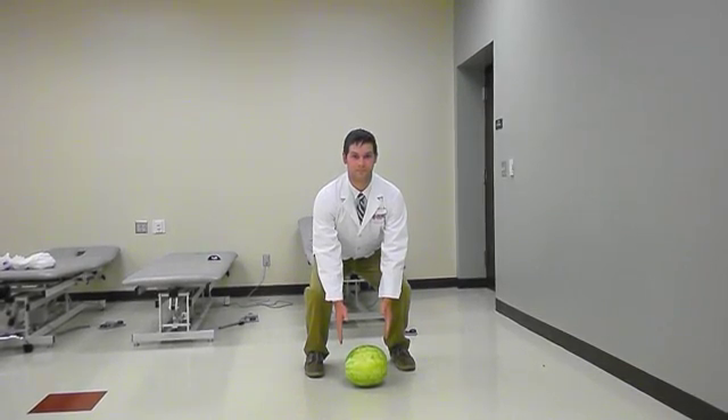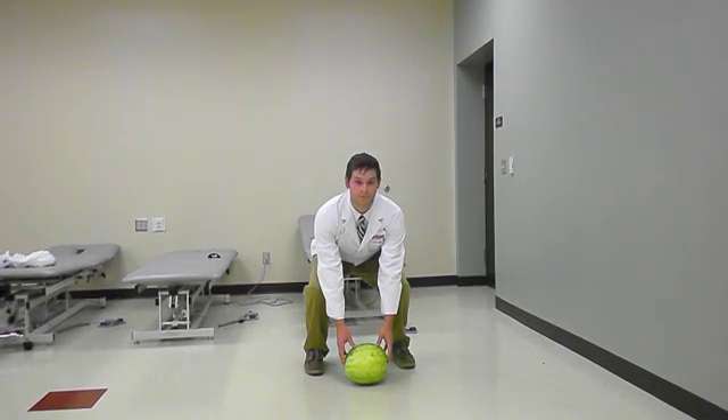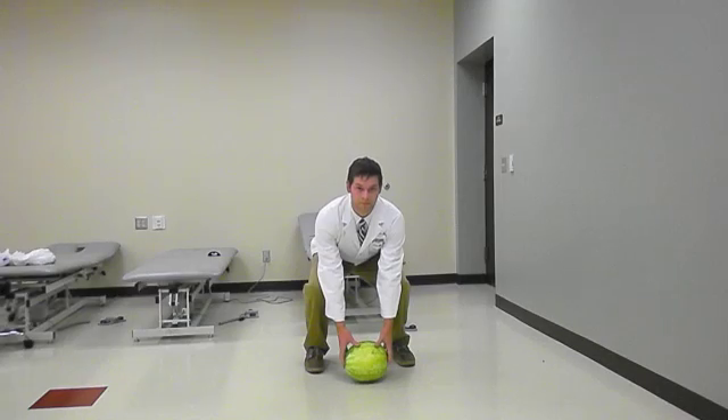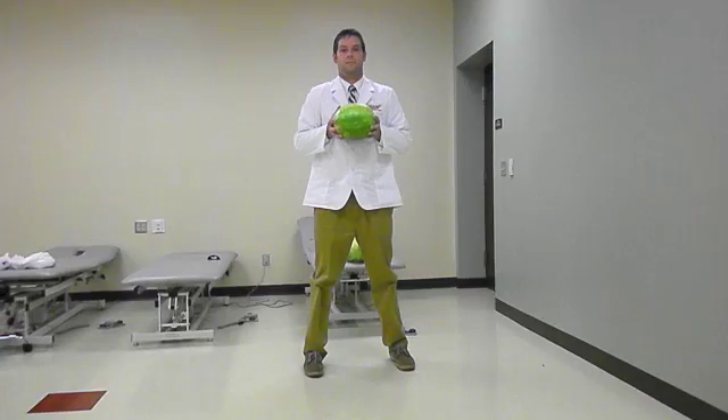Step 4: Grab and lift the object. Look up to resume correct spinal alignment. Remember, where the head goes, the spine will follow. Push through your legs. Remember to keep the object close to your body and avoid twisting at the trunk.